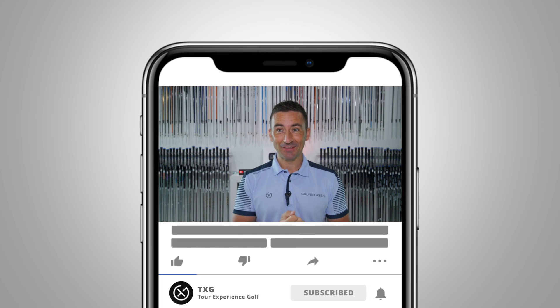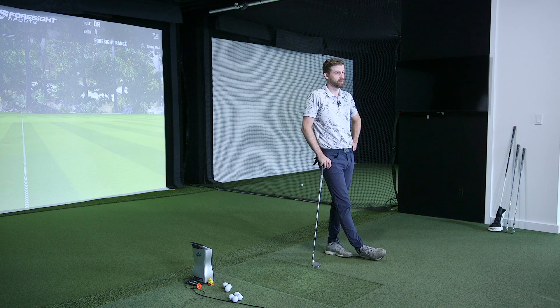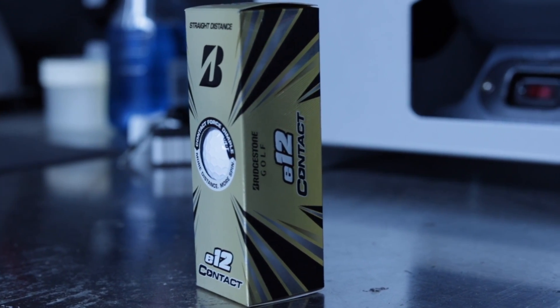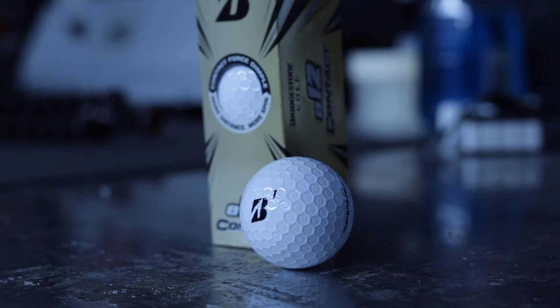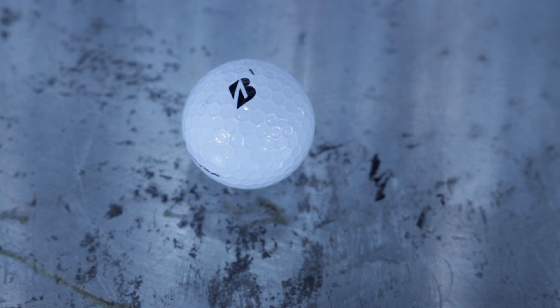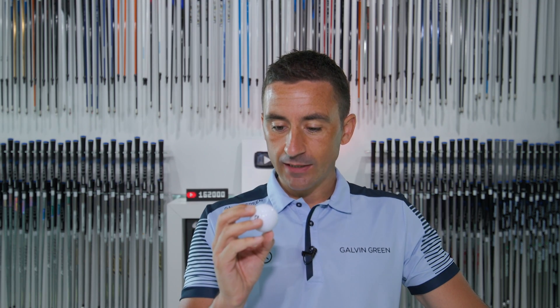Welcome back to the channel. For the first time in a long time, we're going to do a ball test — a Bridgestone ball test, which has been very rare on the TXT YouTube channel. We're not really sure how these turned up on our doorstep. We requested Bridgestone balls in the past and it fell on deaf ears, but not with the e12 Contact. They must be excited about this one because we got a three dozen delivery and we're ready to test them.